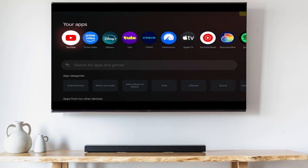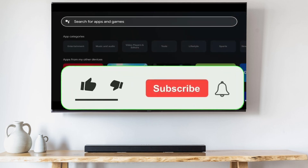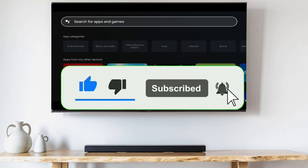But if you can't install it, I'll show you a workaround right after you hit the like button and subscribe.